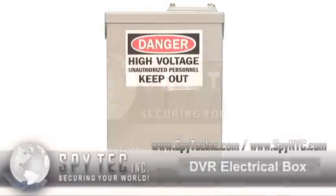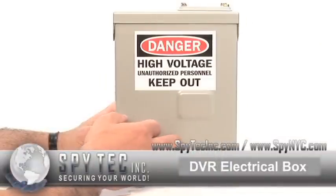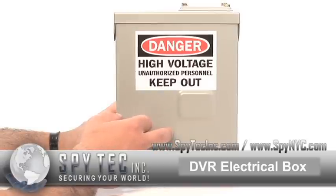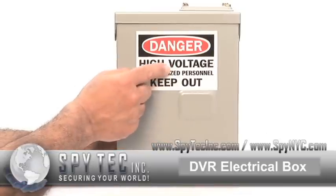This is a unique device that's been added to our line of covert cameras. It's a normal electrical box that's weather resistant and can be used in a warehouse or outdoors. The built-in camera is right there — nobody is going to notice it.